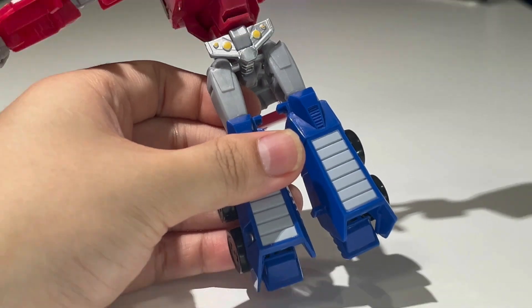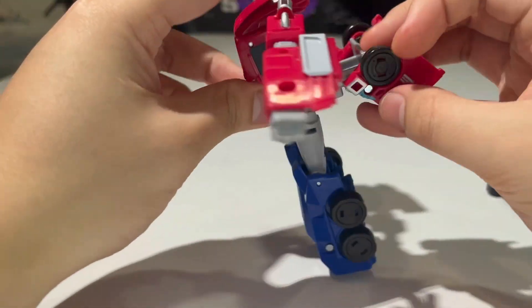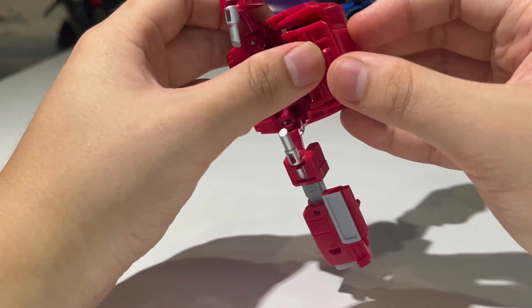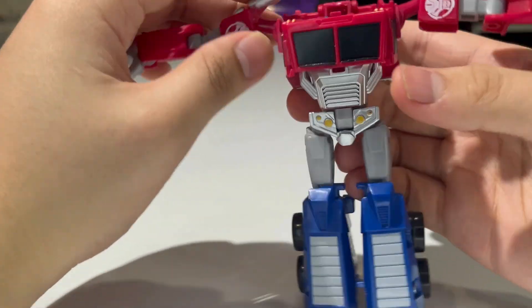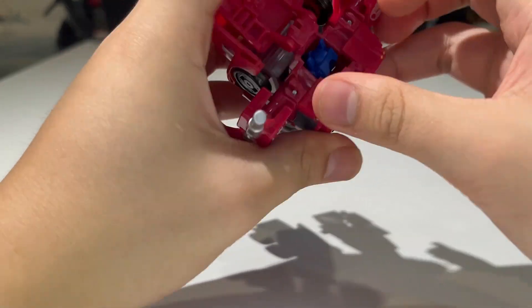Now take the waist and rotate it 180 degrees, then bring this up, open that piece up, and tab it in. Bring the arms down and flip out the head.